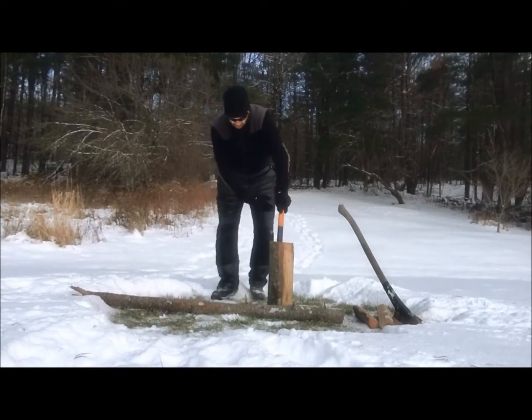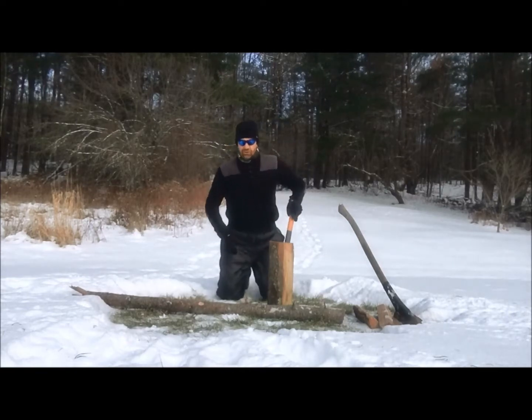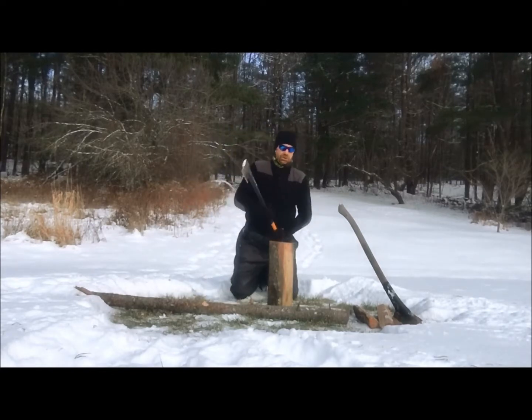Make sure there's no snow in the area to keep your pants from getting wet, or if you have waterproof pants on, you can kneel down. When you're kneeling down and chopping your wood, if the glancing blow comes off it's just going to hit the dirt.